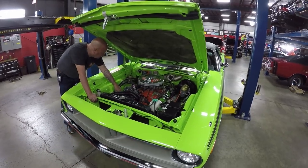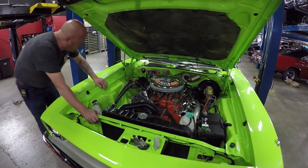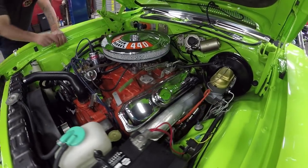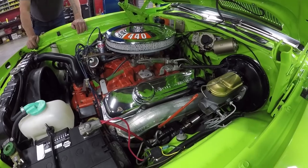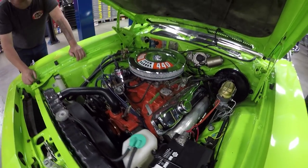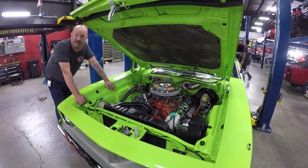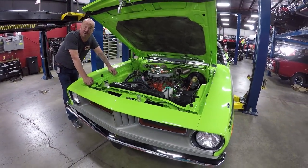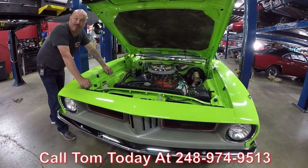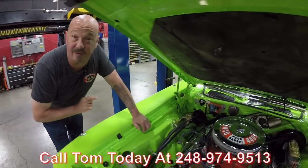These exhaust manifolds are all coated up with some jet coating — looking great. Got some good-looking Mopar valve covers on it too, all chromed up, looking great under here. Even the fiberglass on the hood has been replaced. Just an amazing car, guys — she's rotisserie restored, it's a Barracuda with a 440 in it. Call us at 248-974-9513 and let Vanguard Motor Sales park this dream in your driveway.